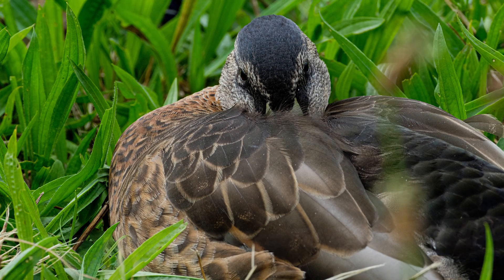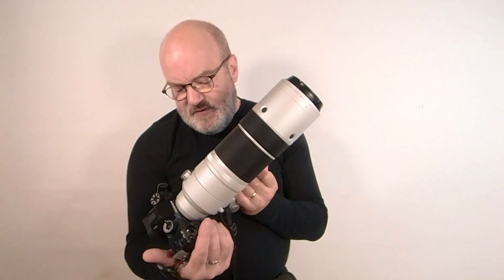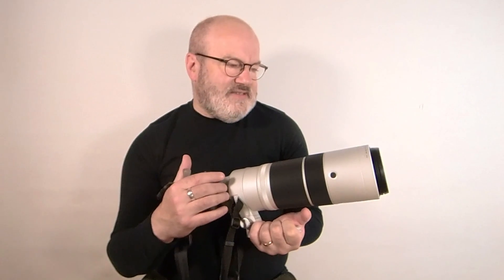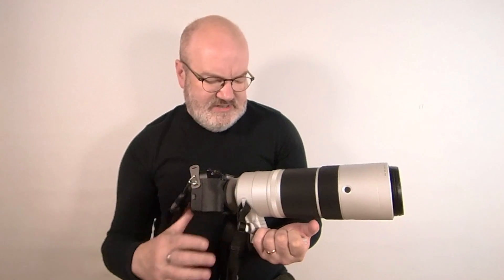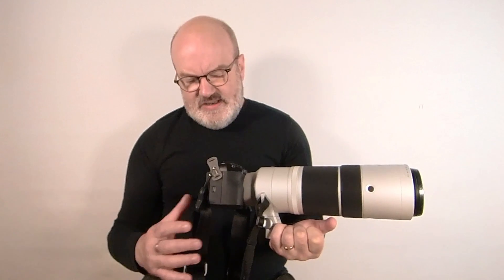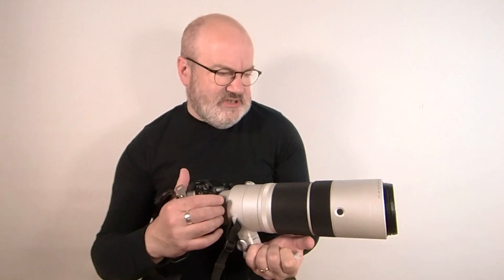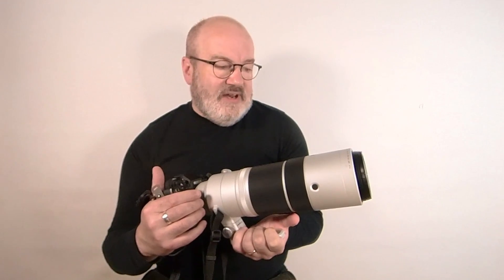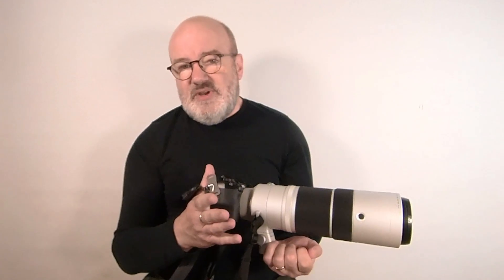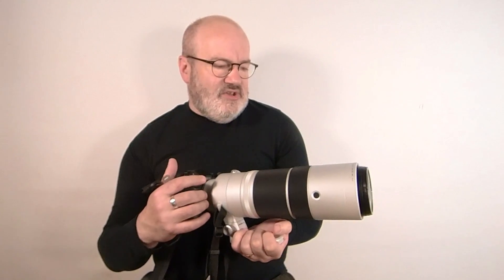So that's it — that's our new arrival, the XF150-600mm lens from Fuji. Looking forward to using it over the next few months as we're out and about more. We've got some holidays coming up in the next couple of months, so we'll be taking it out and giving it a real good run for its money. Look out for the results on our social media channels and elsewhere. If you're thinking about getting one, or you've already got one, we'd love to hear from you — little tips, little tricks, things you've used it for.